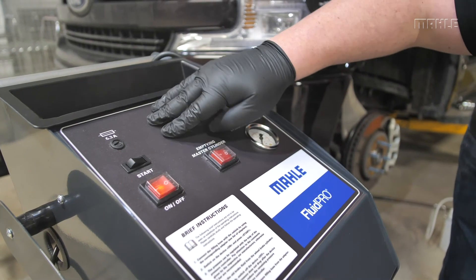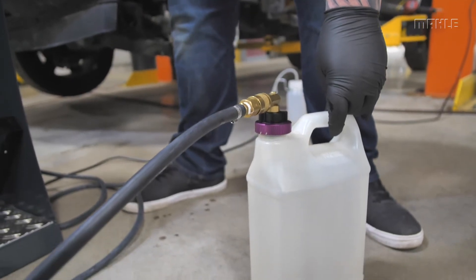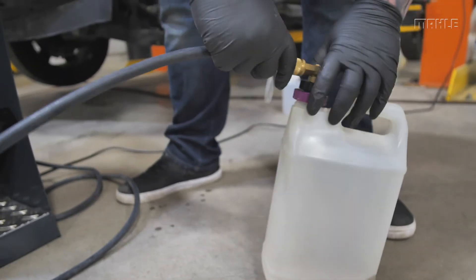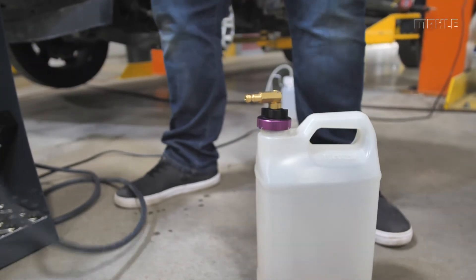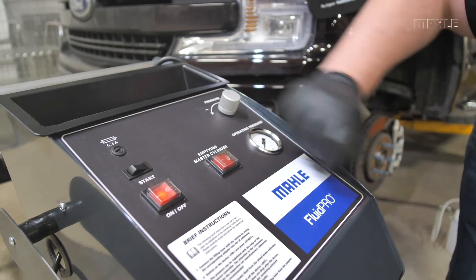Instead, fill the hose and hold the hose over the waste fluid container. Next, turn the unit on, flip the start switch to the on position, and hold the adapter over the waste fluid container until the brake fluid is dispensed without any air bubbles. To complete the startup procedure, disconnect the adapter from the fill hose while the pump is running and flip the start switch to the off position.